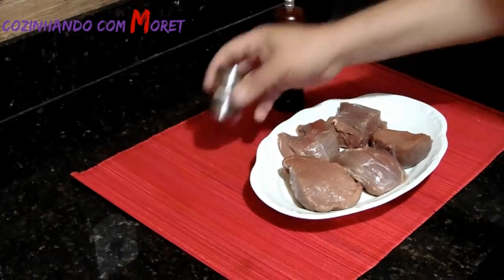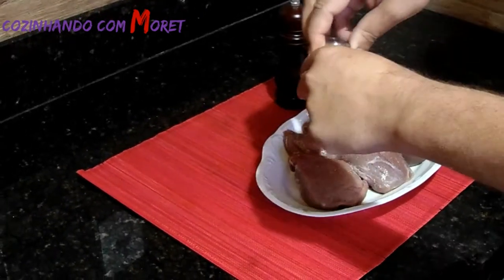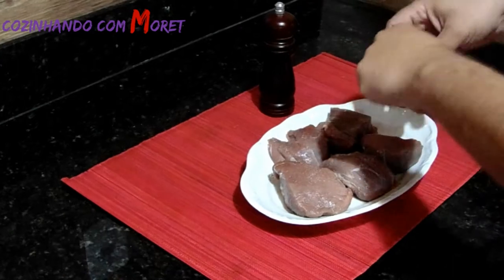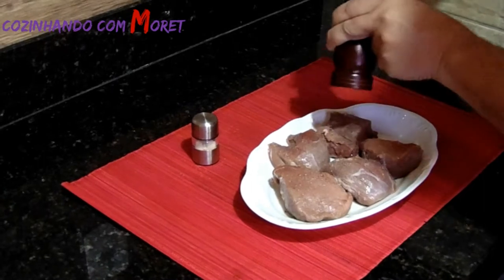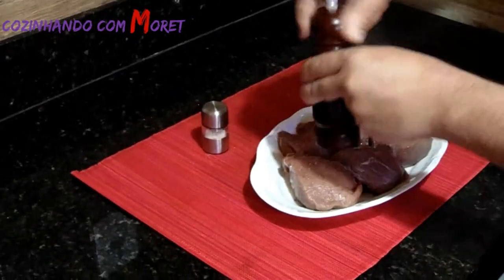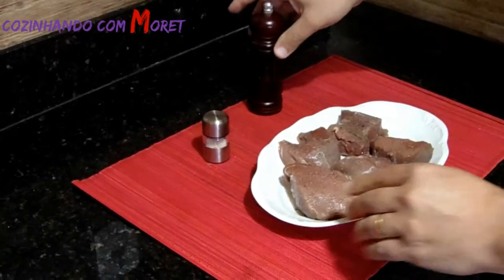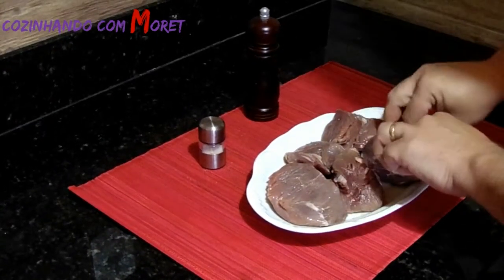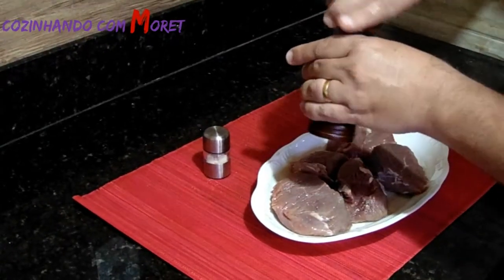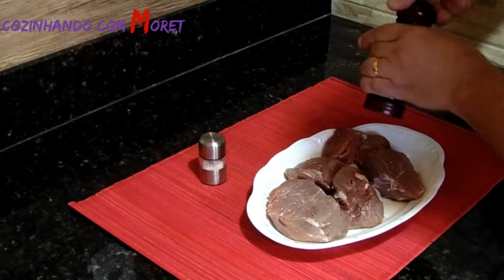Iniciando o nosso preparo, vamos temperar com sal a gosto na parte superior da carne. Vamos colocar a pimenta do reino triturada na hora. Sabendo que é sempre a gosto, porque temos pessoas que não podem muito com sal e outras não podem muito com pimenta — não há uma quantidade fixa de sal nem de pimenta a ser utilizada.